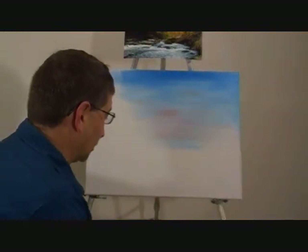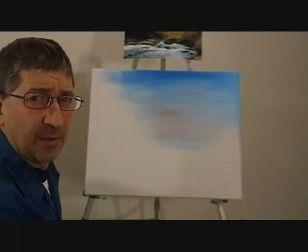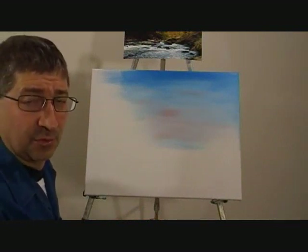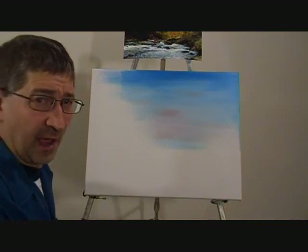What I did is I took a little phthalo green and a little olive green and I mixed them together, because to me it makes a better green. Sometimes the greens out of the tube, I'll mix two or even three together to get that right color that I like.